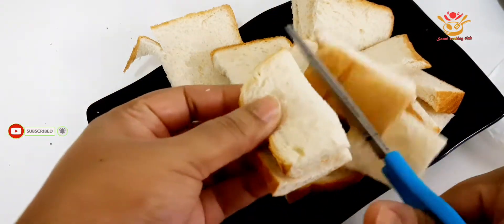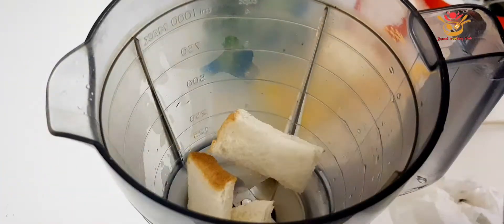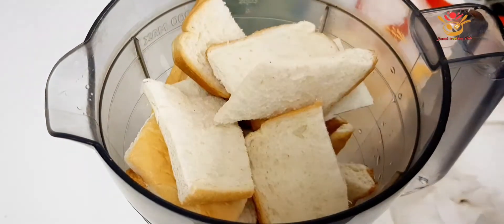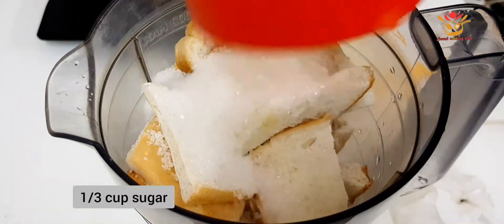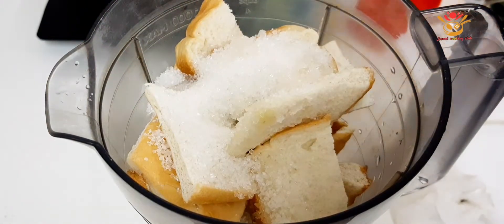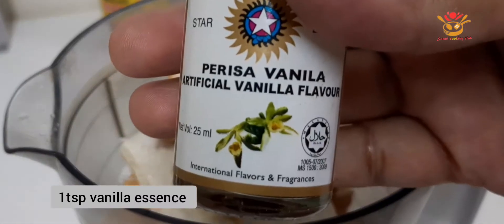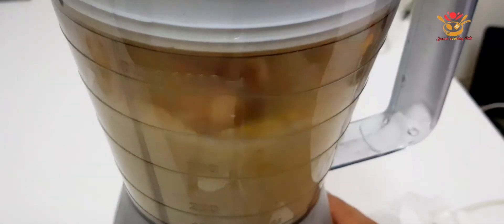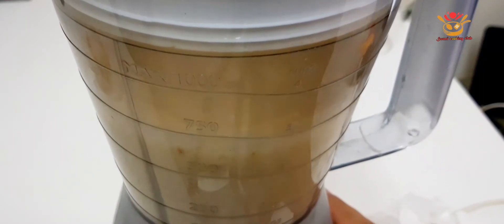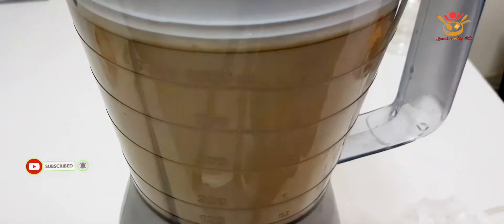I will need to remove the bread crusts. I will add milk, one-third of the eggs, and one-third of the condensed milk. I will add the ingredients together and blend everything in the mixer until the mix is smooth.